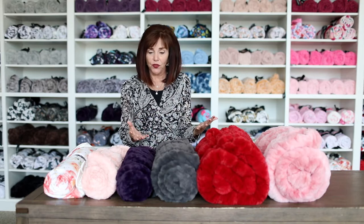Hi everyone, we're here at Minky today and I'm going to answer another one of our most frequently asked questions — it's about the texture and the differences between each of our Minkys. I've got them all lined up here.